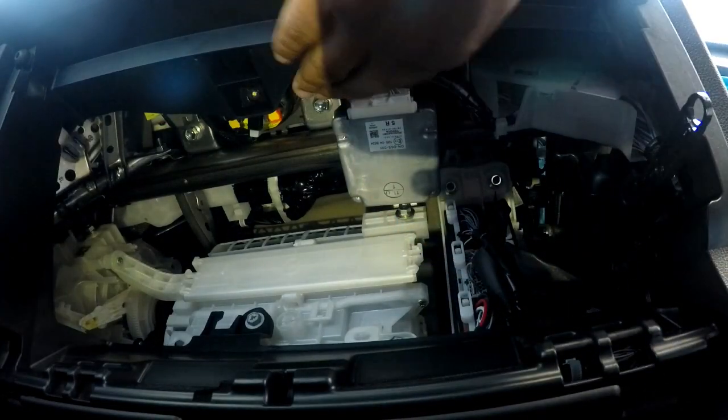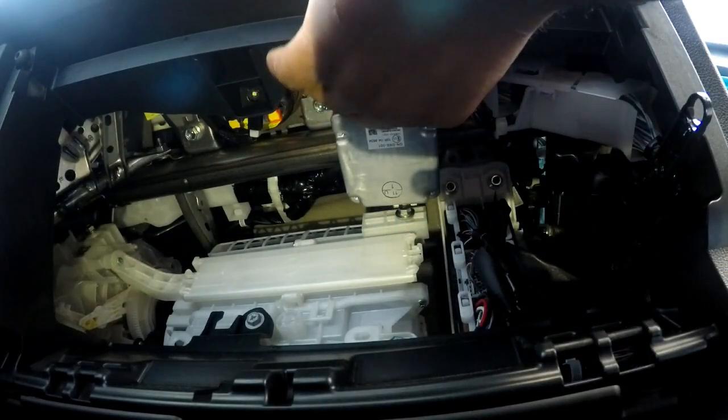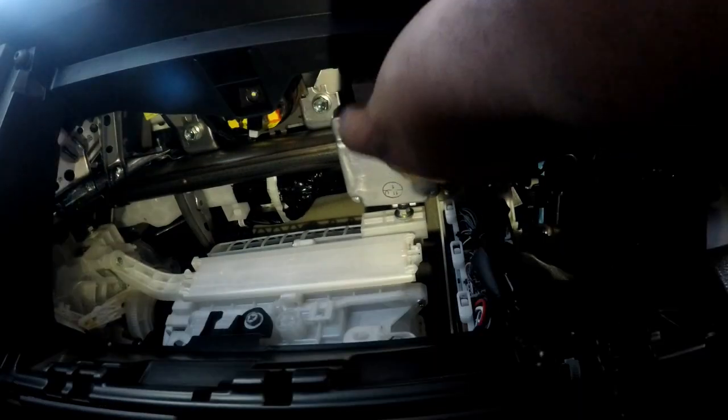So, like most cables, there's a little clip here. You push the clip up — there we go.